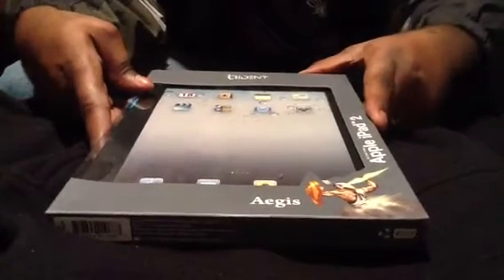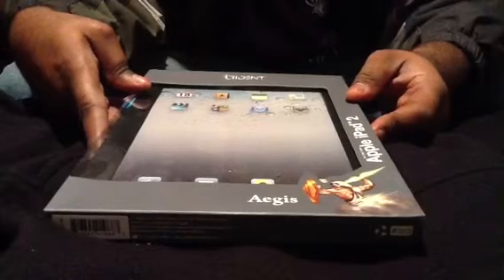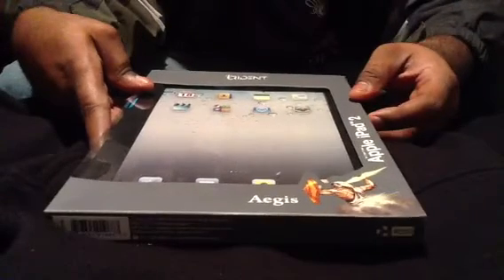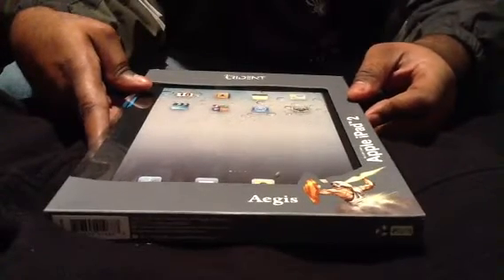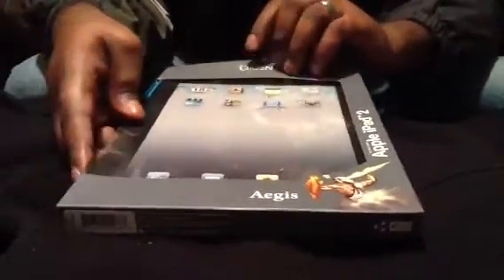What's up YouTube? This is your boy DJ Baby with D601. I'll bring you another review. This is the Trident case and this is for the iPad 2. So let's open it up — I haven't even opened this up yet.